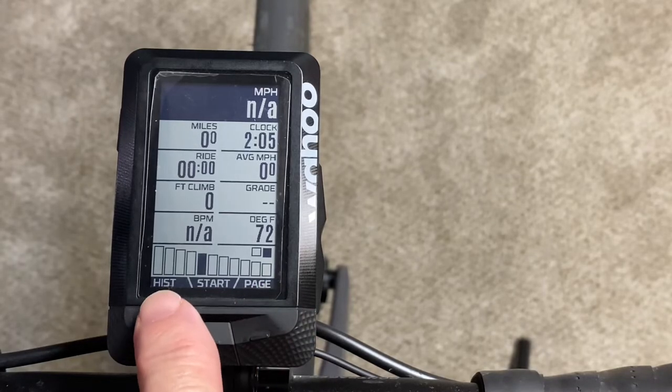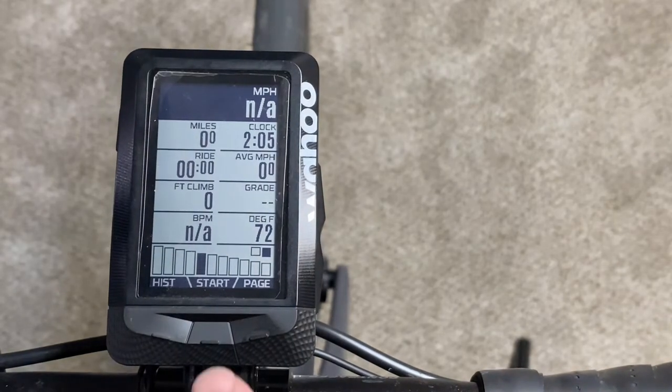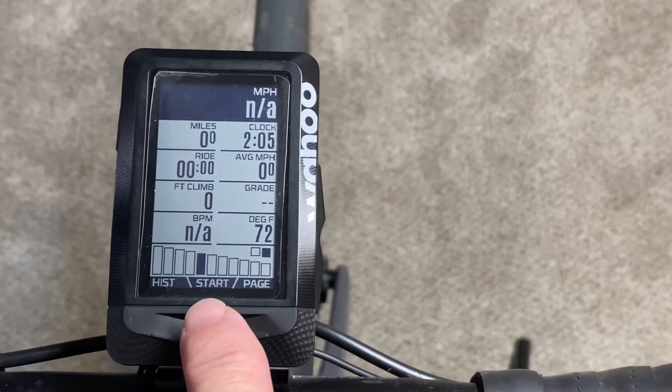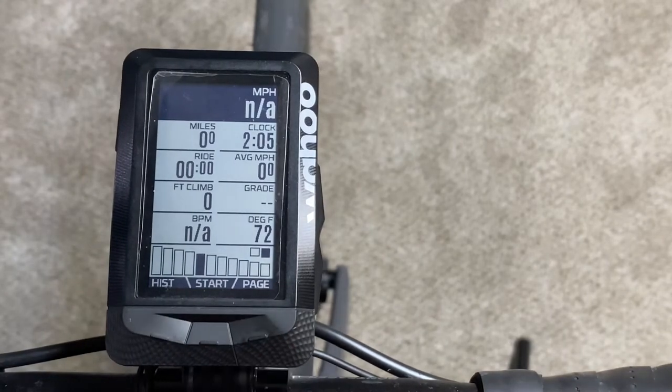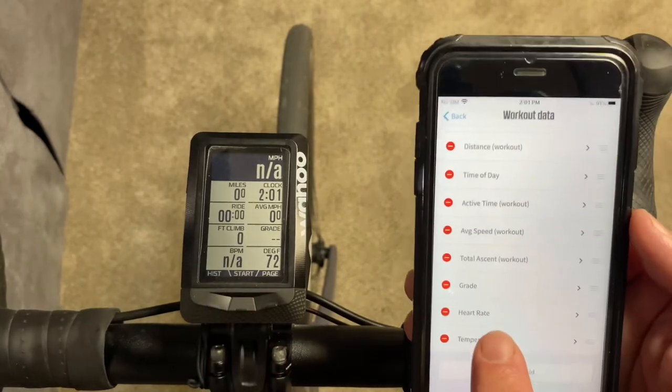I'm going to show you how to pair up your Shimano Di2 wireless shifters with a Wahoo Elemnt cycling computer so you can see what gear you are in right on your computer screen. First we're going to pair up the Shimano Di2 with the computer and then we're going to configure it with your Wahoo app.